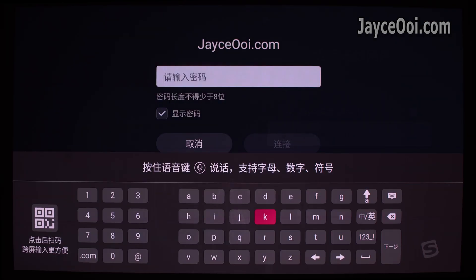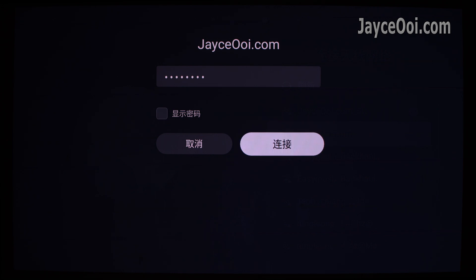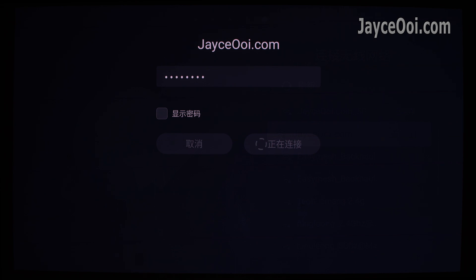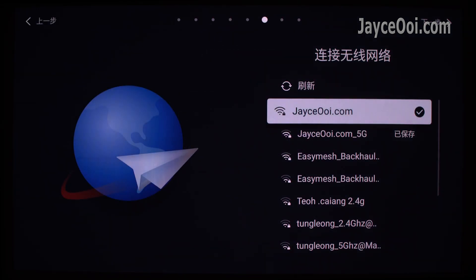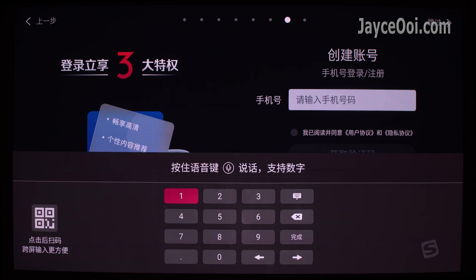Here is the part to set up the Wi-Fi connection. Key in your password and select connect. After that, skip as usual with the right button on your remote control.